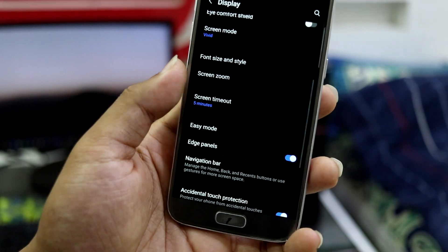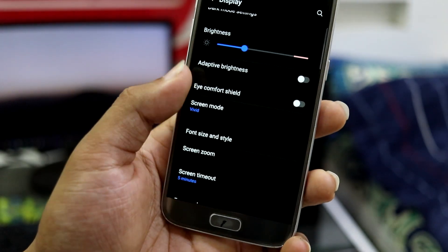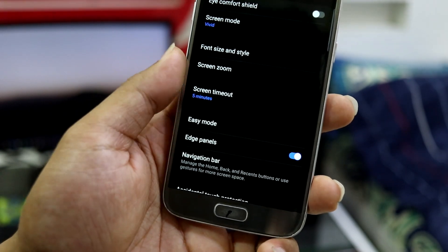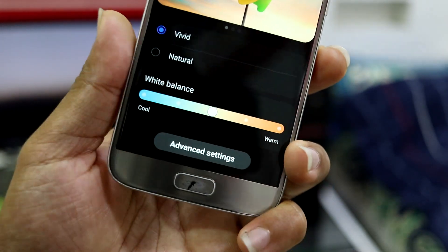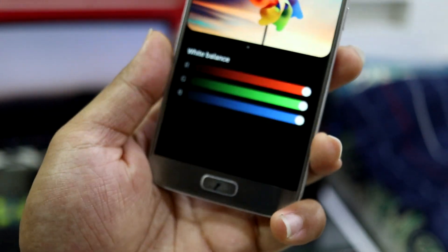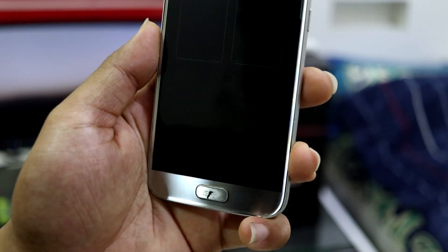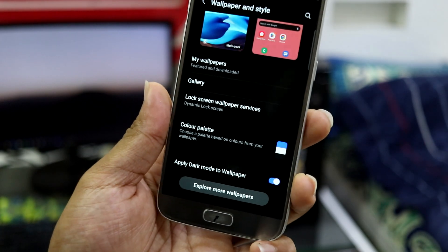We have accidental touch, screen timeout, dark mode settings which you can schedule, and Eye Comfort Shield — I think it's just like the blue light filter. There's a screen mode option and I'm using Vivid. You can also control the warmth of the screen — white balance — and configure the RGB colors. There are a lot of settings. This is the Wallpaper and Style section, which looks really nice and clean.